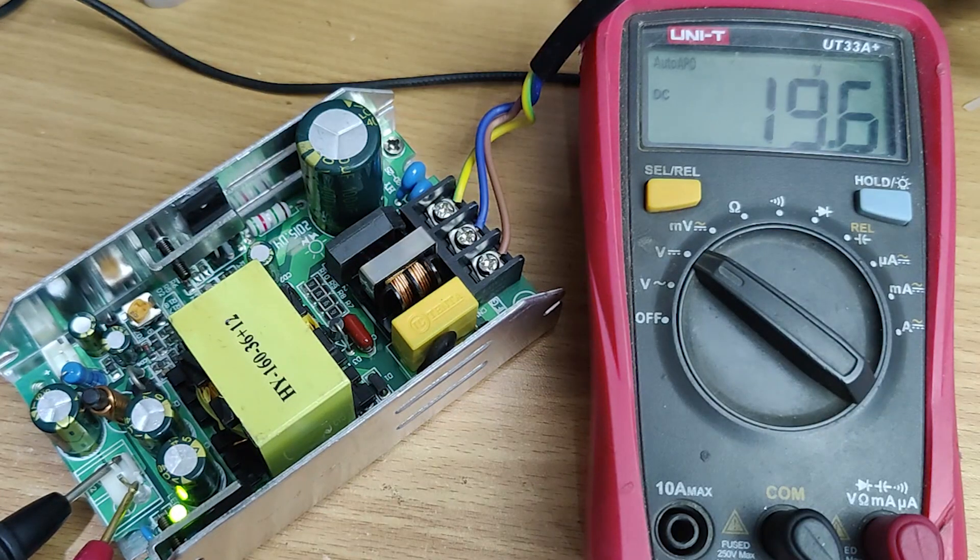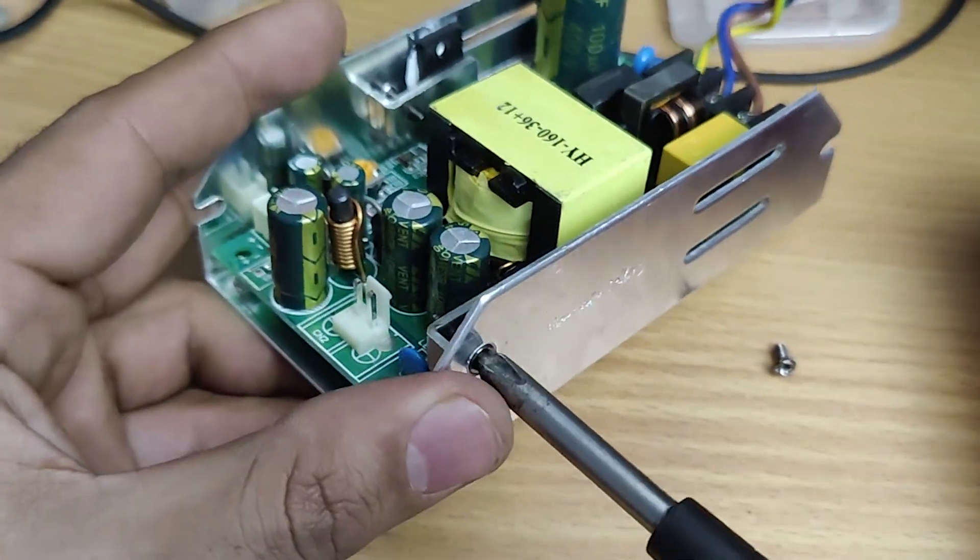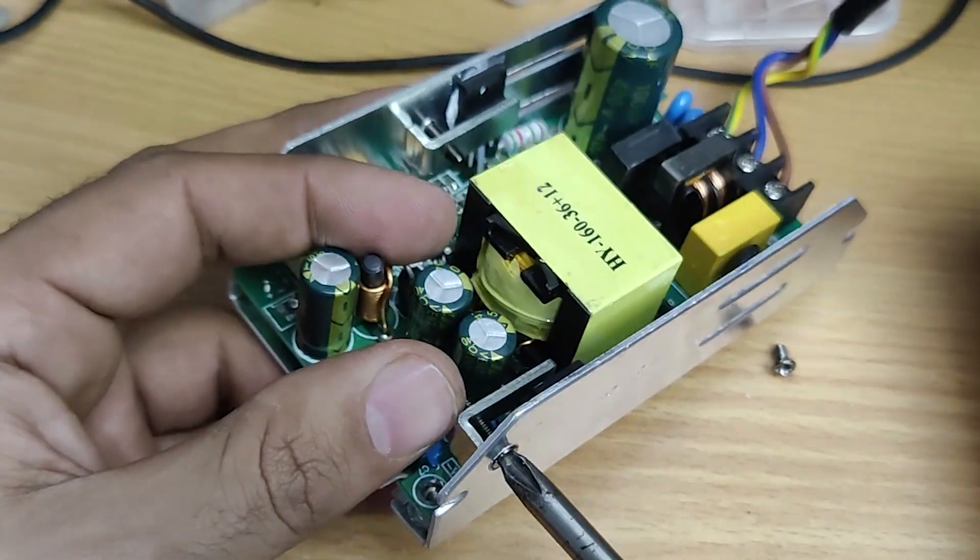Hi friends, in this video I am gonna repair this switch mode power supply. So without further ado, let's start this video.